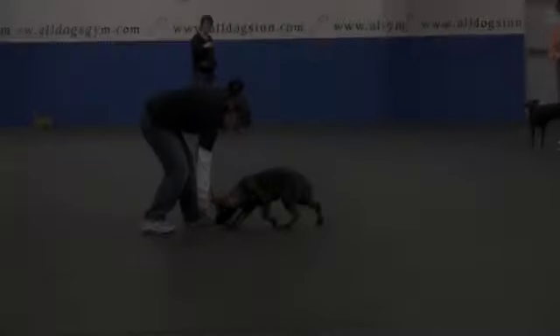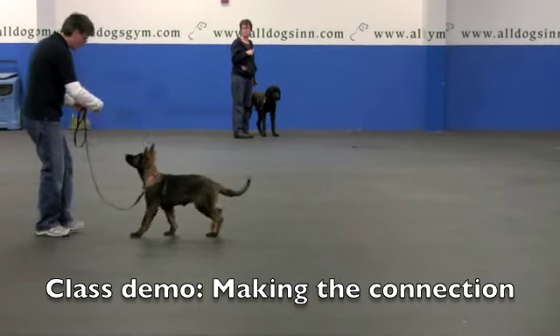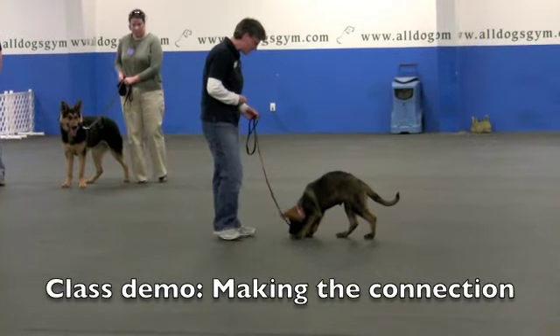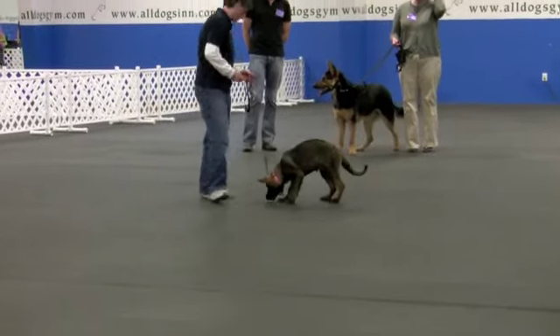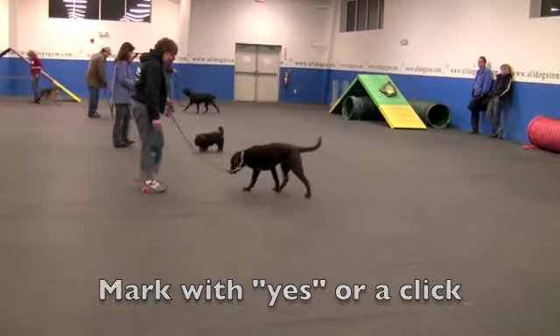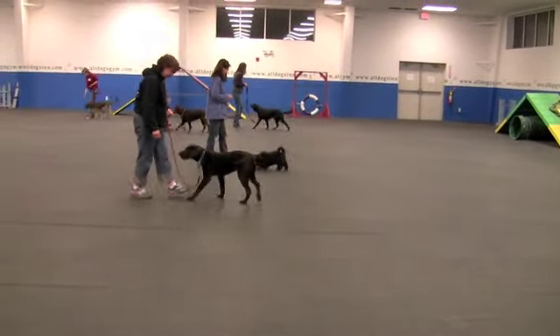Here's how it's taught in an actual class. I'm rewarding her for staying, following me, and the leash being loose. Yes. I stop and treat and try a few more steps. Yes. One more. Good. Clicking and treating every couple of steps.